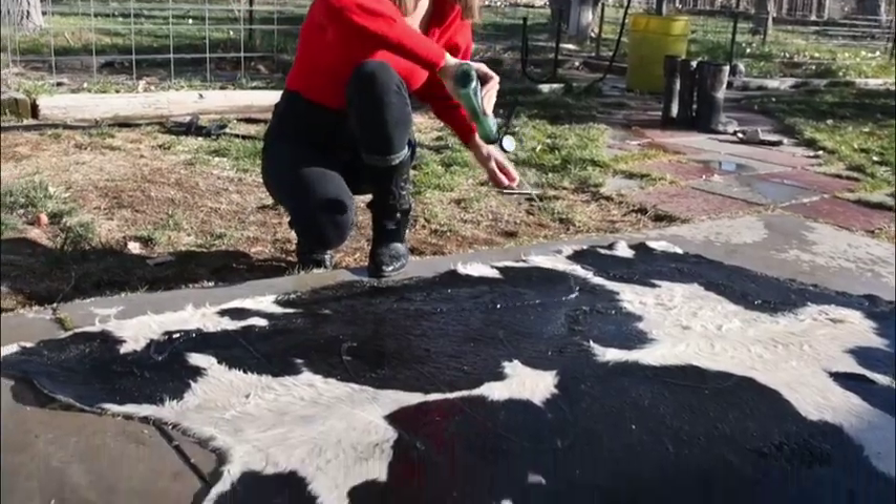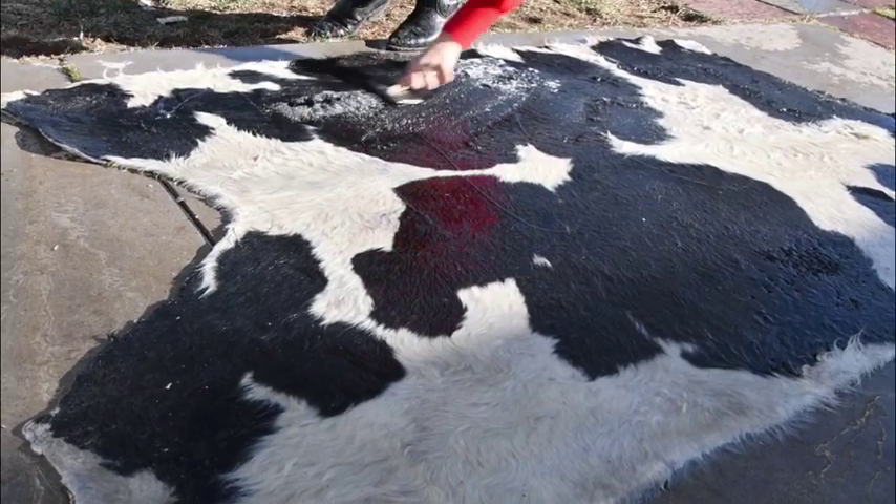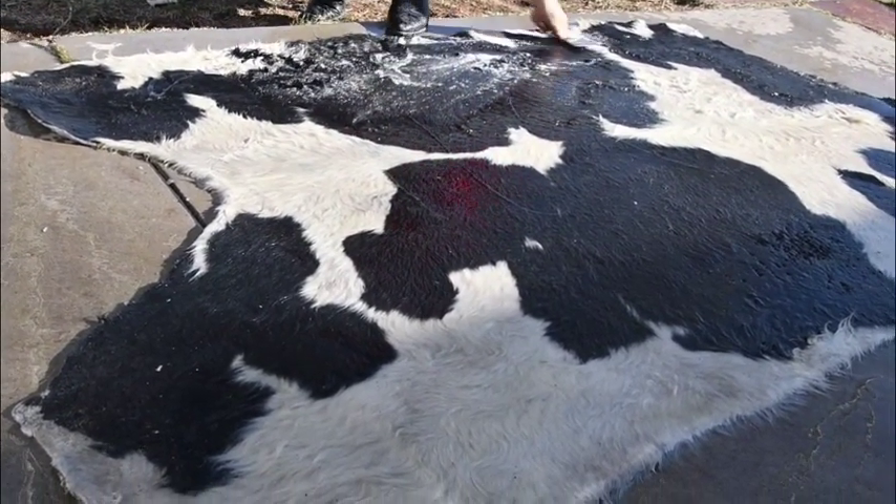After two weeks, you will want to scrape off all the salt, then start scraping all the leftover fat and meat. I used my thumb and index finger to pull the fat and meat. My fingers are so sore.